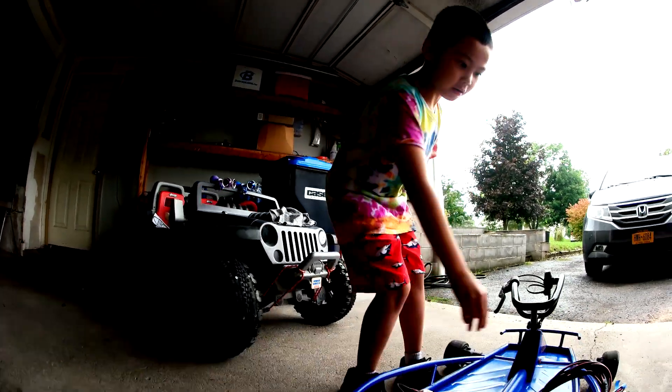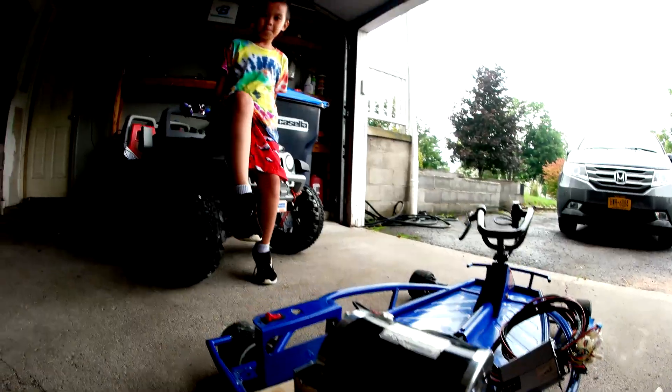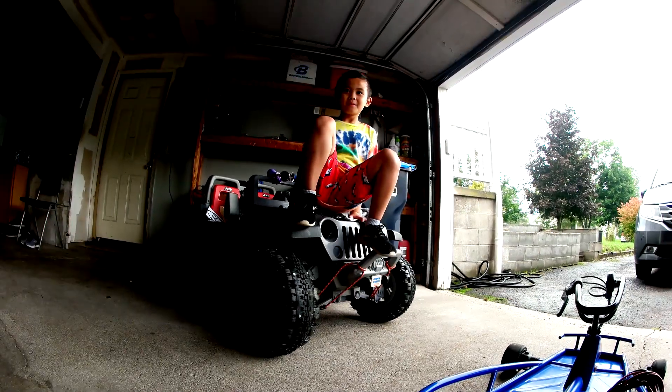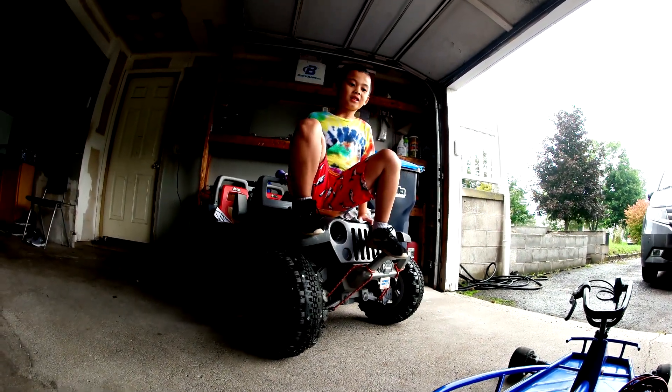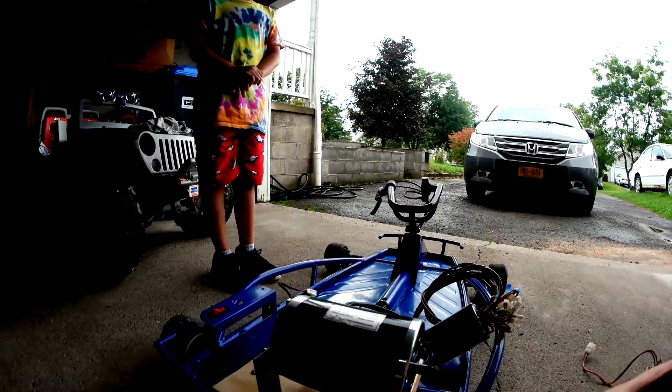Like the seat belt here and here — yeah, and a helmet, that's important. I'll be the one driving first to test it out. It'll be so fun. This project will continue until I get it finished.